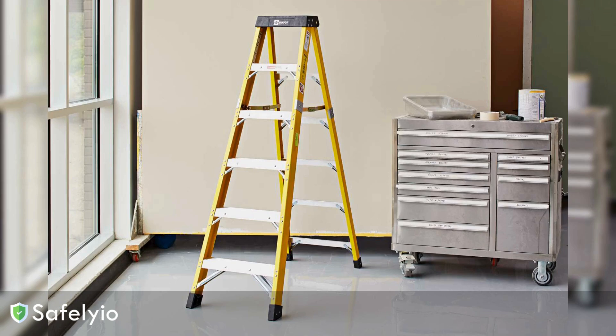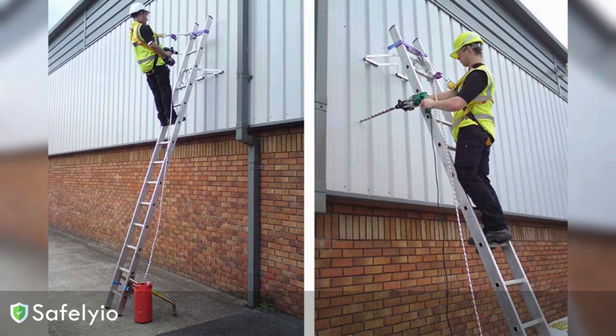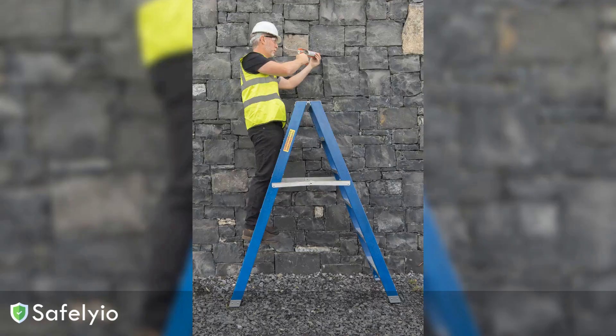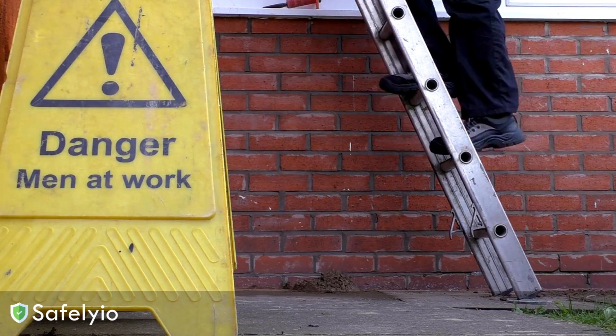The conductive material could let current flow right through you if you make contact. Stick to fiberglass or wood ladders rated for electrical work. Once your ladder is prepped, position it at the right angle — about one foot out from the wall for every four feet of ladder height. This creates a stable, secure base so you don't have to stretch or lean uncomfortably. Keep your belt buckle positioned between the ladder's side rails at all times.